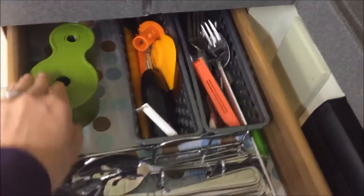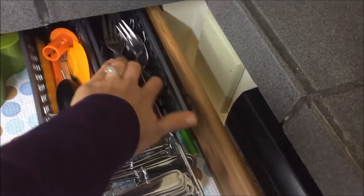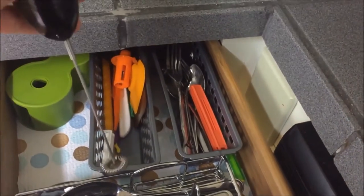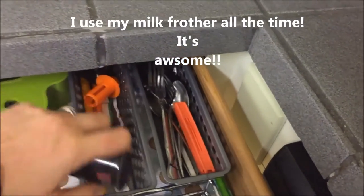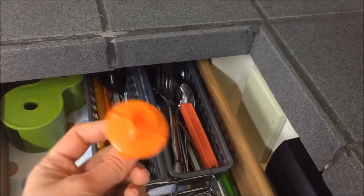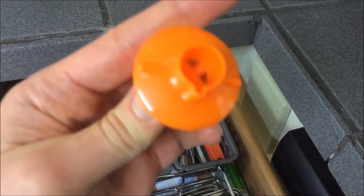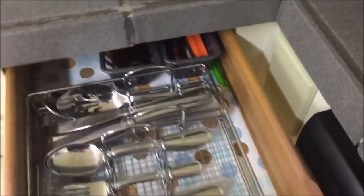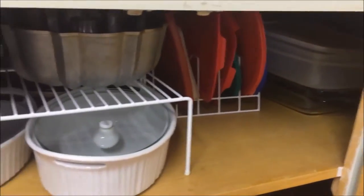This is my silverware drawer with an organizer insert. In the back I have my spiralizer with lots of extra space, and here I have some older silverware I take to school, some chip clips, my milk frother, and some little scrapers. There's also a juice extractor I got as a wedding gift — I don't think I've ever used it, so I'll probably get rid of that. And then my main silverware in the organizer.